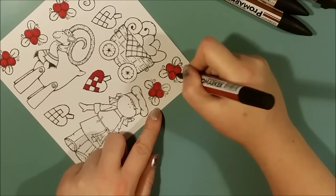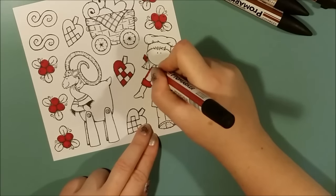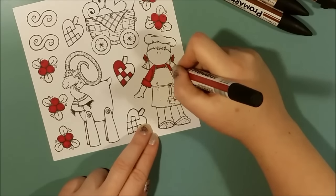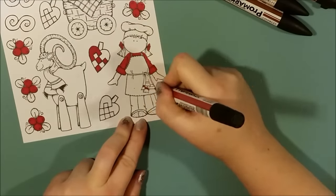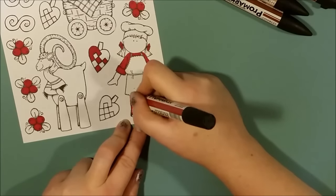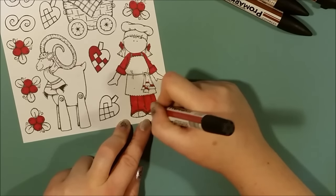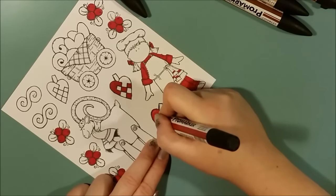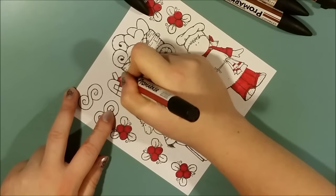I'm stamping on watercolor paper with the Adirondack Pitch Black from Ranger. I have the ink pad that is beige in the actual box — that's the one you need when you are coloring with Promarker pens. I don't do anything special or fancy with my coloring. I just color like you did when you were a kid, and for me that's okay. That's my process.